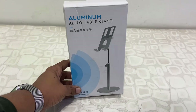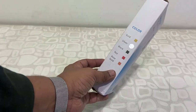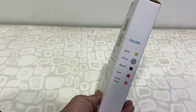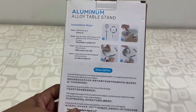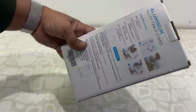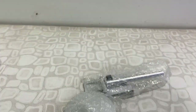Hello guys, welcome back again, I'm MJ. I have got this aluminium alloy table stand for my mobile — you can also use this table stand for your tablet. It comes in various colors, and the back side of the box shows how to fit and use this aluminium alloy table stand. It's very easy to fit, and I will show you. First, let me unbox this.